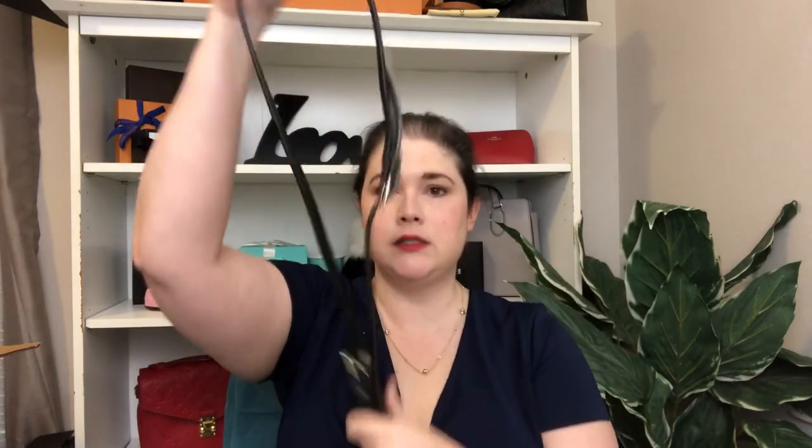The crossbody strap is one that Dooney does quite a bit — it has two fasteners so you can take out the middle portion and fasten it together, and then it becomes a shoulder bag with all that longer portion gone. The only thing I don't like about these straps is that the bag hangs down here and this part lays up, and sometimes it tends to flop after a while, so I don't really love that.